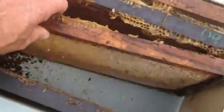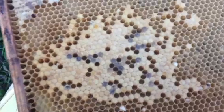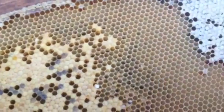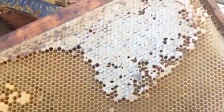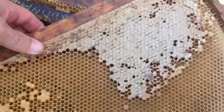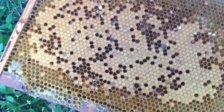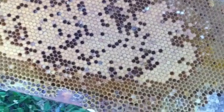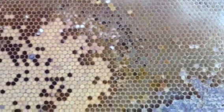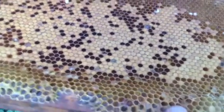In this frame you have plenty of stores of honey. This second frame now has brood, larvae, and eggs along with additional honey stores. On the back side you have larvae, eggs, and capped brood. There also appear to be two hive beetles.